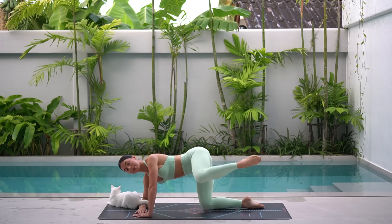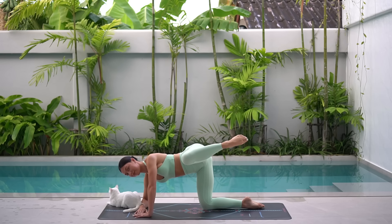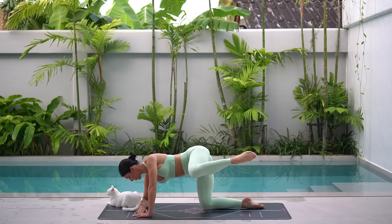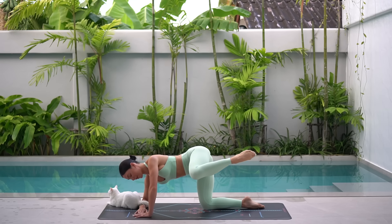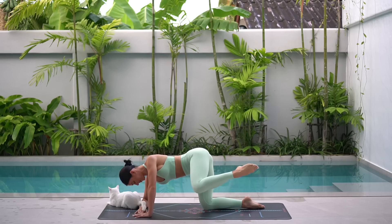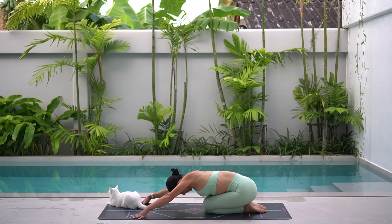Let's do two more. And on this last one, hold your knee lifted and take little pulses for 10, 9, little higher, 8, you've got it, 7, 6, keep breathing, 5, 4, 3, 2, and 1. Lower your knee down and press back into a child's pose just for a moment.